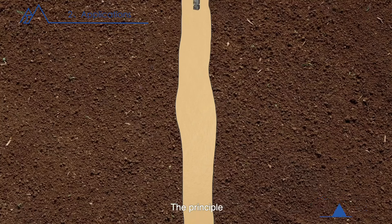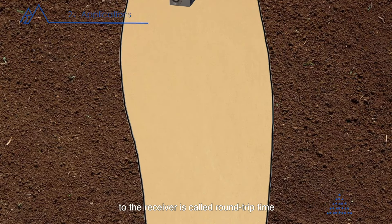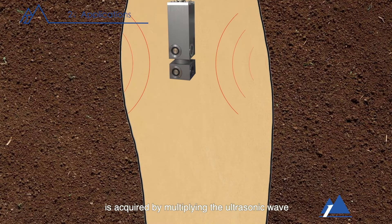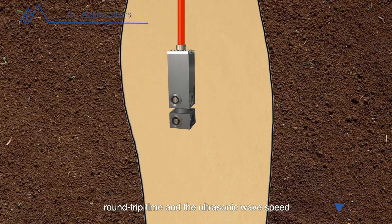The testing principle: the testing ultrasonic wave is emitted by the ultrasonic wave emitter. Assuming the transmission medium is mud, the time when the mud medium is transmitted to the wall hole and reflected back to the receiver is called round-trip time. The measured distance is half of the ultrasonic wave transmission distance, acquired by multiplying the round-trip time by the ultrasonic wave speed in mud medium.